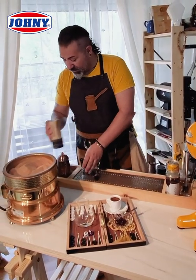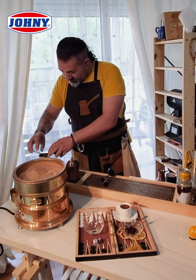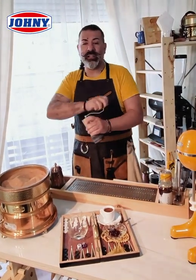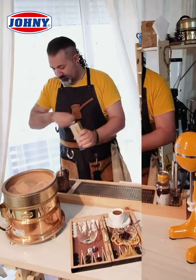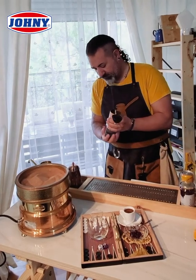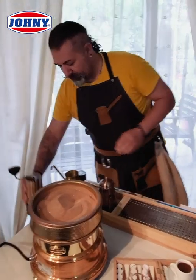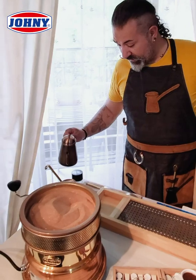First of all, I have to scale my coffee. I use 12 grams of coffee and I grind it at number 8 click. And I will add 120 ml of water.